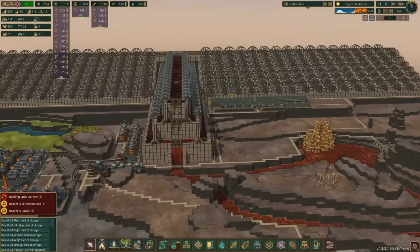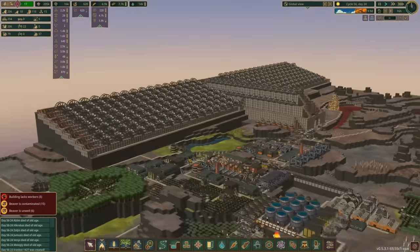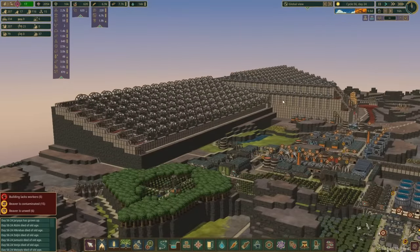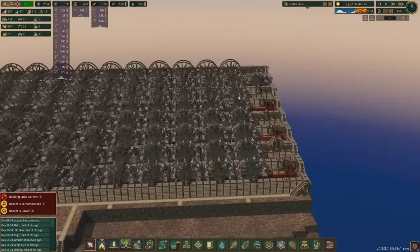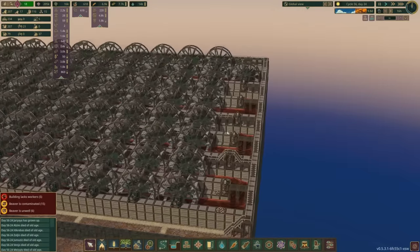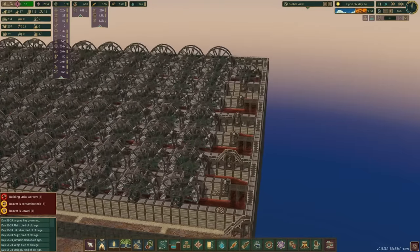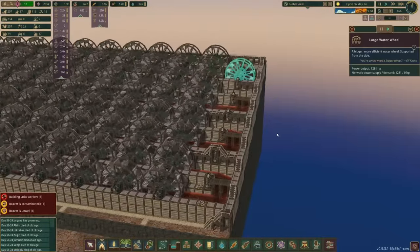We've got 16 beavers contaminated and six beavers are unwell — well, one of them's died so now we've only got 15 to deal with. We've also got issues around the hump itself. When I started this up we had flooding issues — if you haven't seen the last episode, go watch it, it's probably the best thing I've ever done. I ripped out the end water wheels and I missed this one right now.